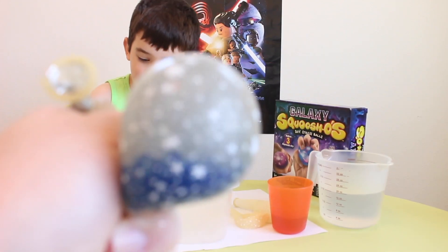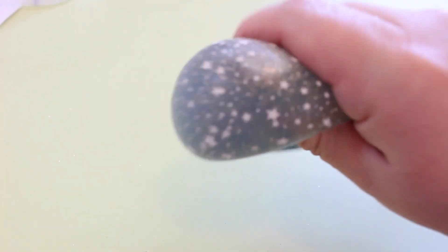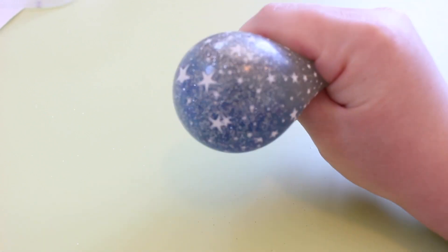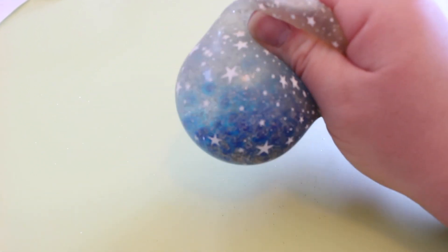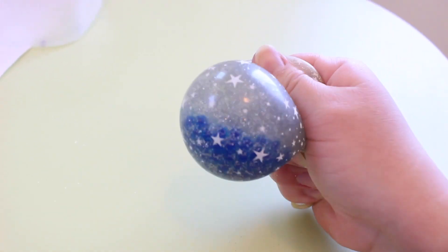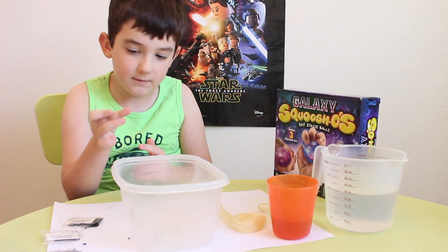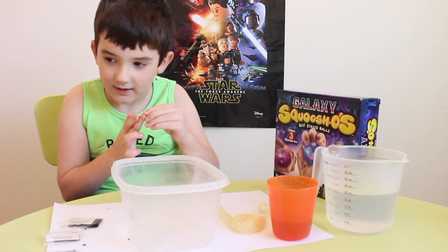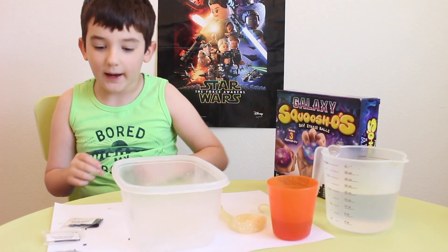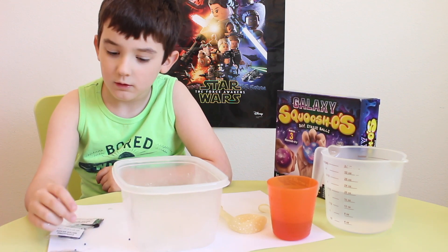Yeah, we're blue beads. It's gonna be wear beads — they're a lot of beads, huh. They came from water? Well, they just expanded with water.